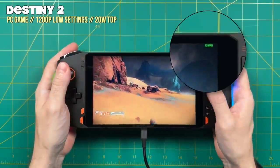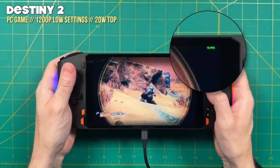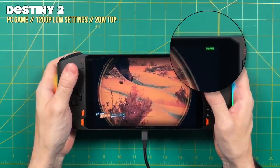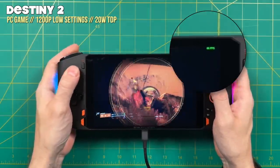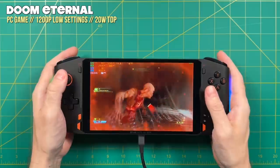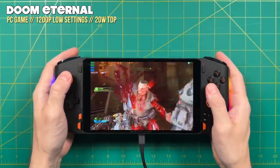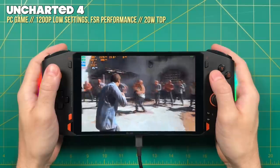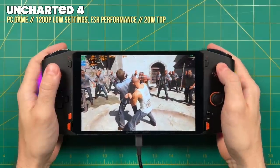The sweet spot for me is a 20-watt TDP. This allows me to play older AAA titles like Destiny 2 or Doom Eternal at 1200p resolution, and they look absolutely awesome. To get a solid 60 fps you'll often have to use low settings, but even then, low settings at 1200p looks better than medium settings at 800p. I think these PC games look great and they play very nicely on those smooth analog sticks.